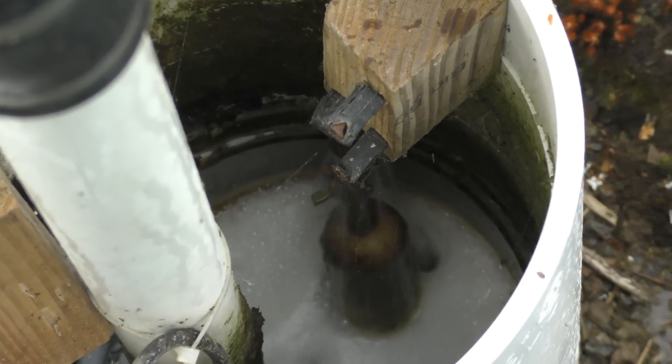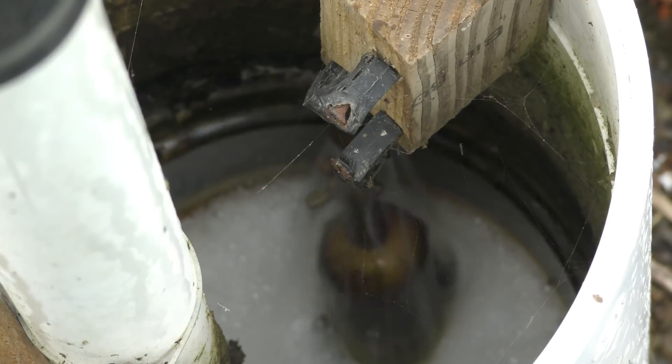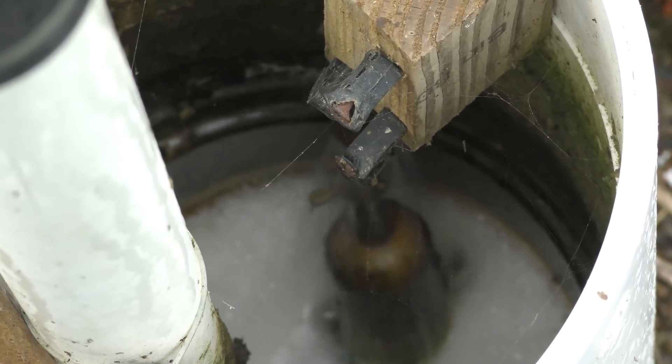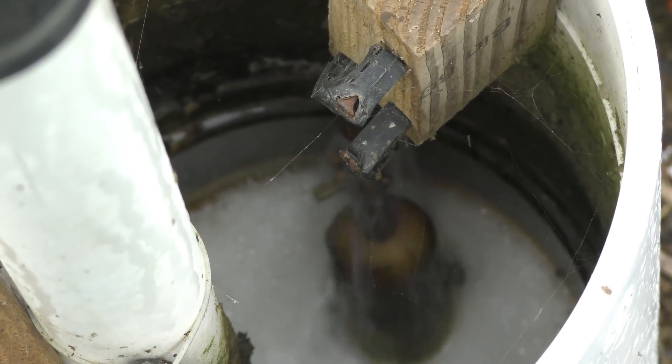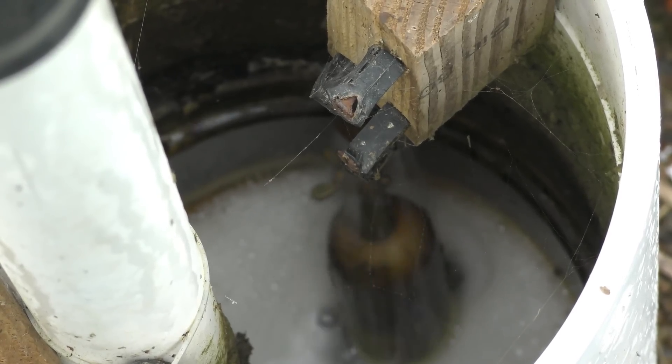When the system is running we'll go through about 300 to 400 gallons a day just to use this setup. So it does require a lot of water, but it does help tremendously with keeping the greenhouse cooler.